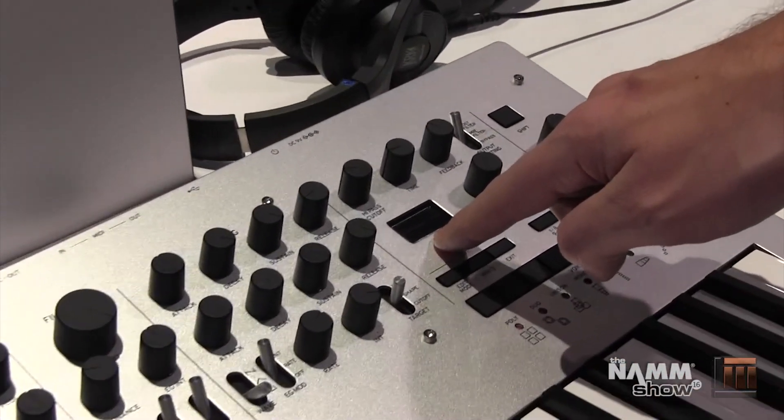The duo mode will do two of the voices at once. You can detune the oscillators, you can also shape the oscillators, and you can choose to hard sync your oscillators for that biting, aggressive lead sound.